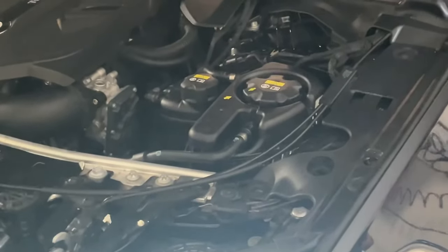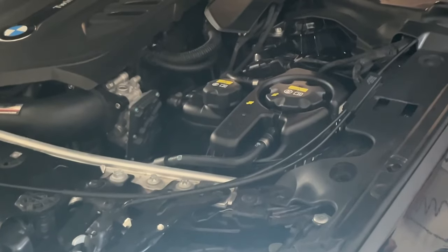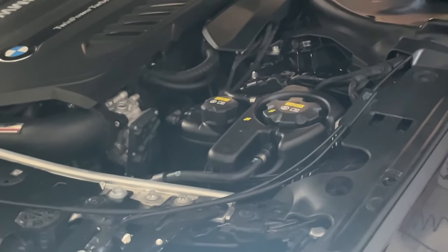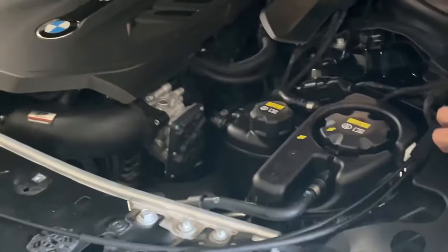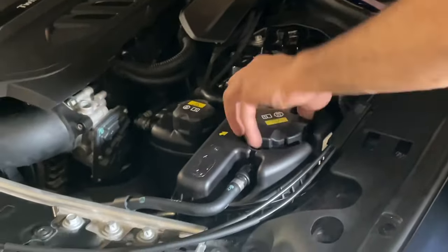Quick example on how to prime the system with the water pump: go in the car, hit the start/stop button three times — one, two, three — turn the AC to 84 on the lowest fan setting, not the high. You're gonna start to hear your water pump go on. Come up here to the tank — you're gonna see there's still coolant in there circulating.